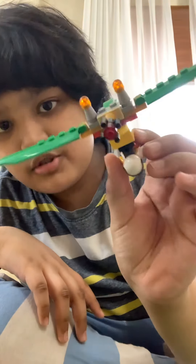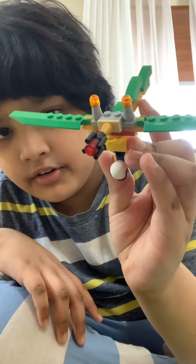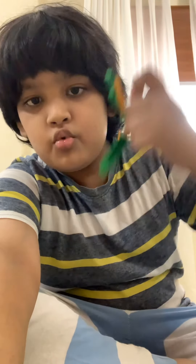Hey guys, it's me Abra and I am back. Today I'm going to show you how to make your own personal Lego glider. Let me disassemble it first and then we'll get started — three, two, one.